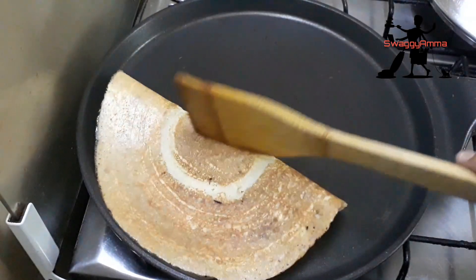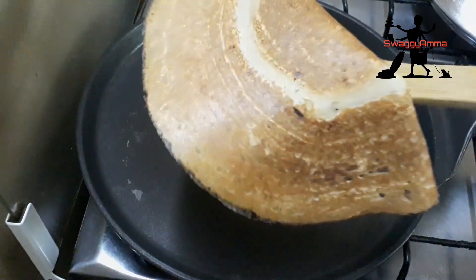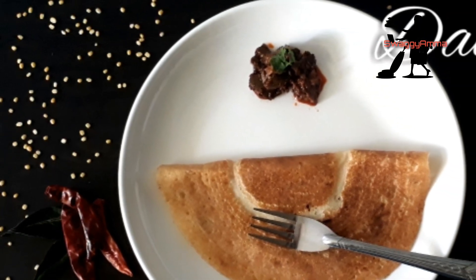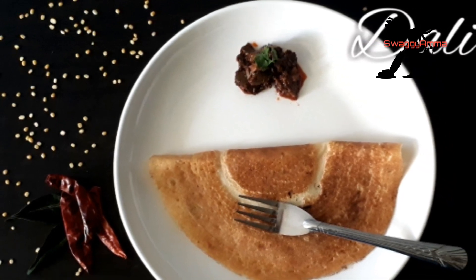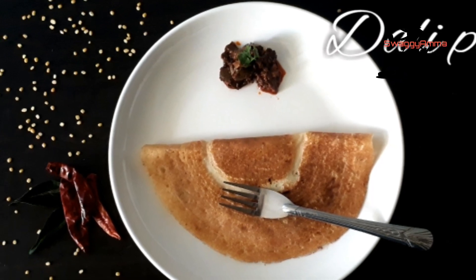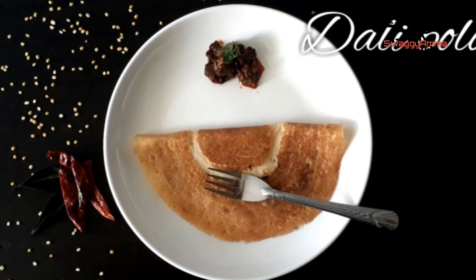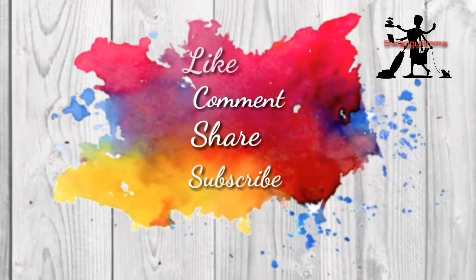Your Dali Polo is ready! I had it along with mango pickle. You can have it along with any spicy chutney or sambar — anything of your choice. Do try this recipe. If you like our video, give us a thumbs up and subscribe to our channel. Our social media handles are in the description box. Do like and follow us there as well. Thanks for watching — do not forget to like, comment, share, and subscribe. Have a nice day and keep smiling!